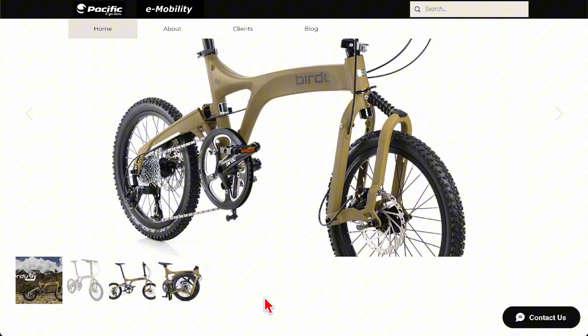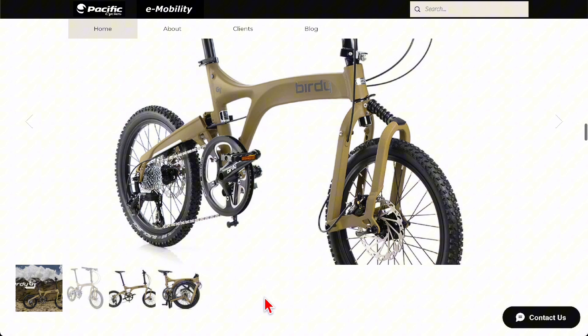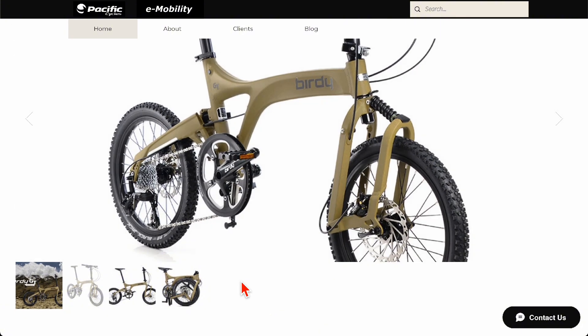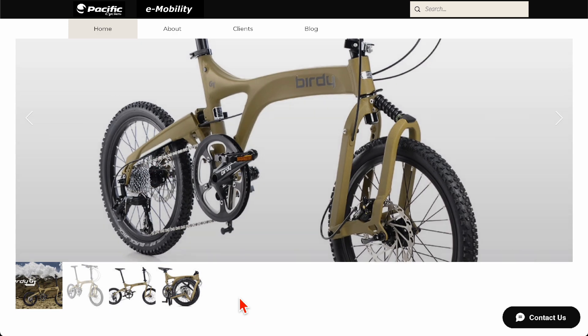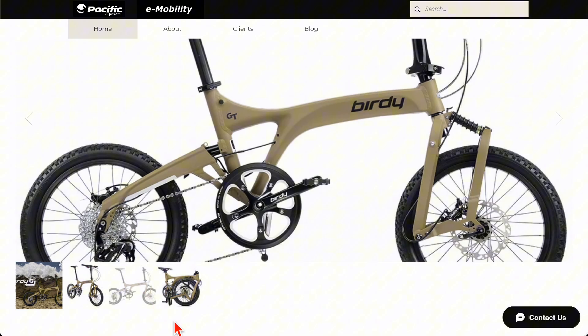The derailleur system is kind of dicey on a small wheel bike because it's so exposed — so low and close to the ground. On the other hand, the main advantage is that it's a very lightweight system. When you watch Tour de France or similar races, they're all using derailleur systems with electronic shifting. The lightweight is partly the reason, and many electric motors are also designed to work with these external derailleur systems.